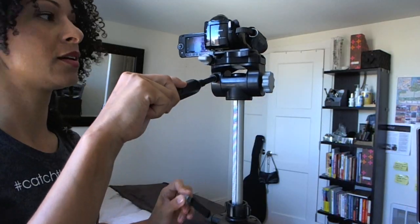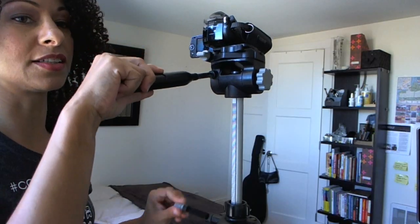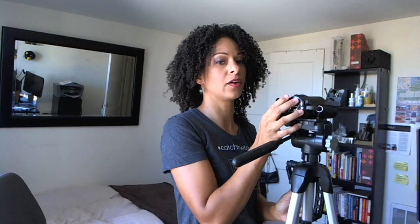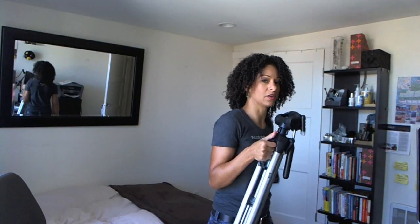I can still go ahead and bring that up so that it's above the audience level, and then adjust it as necessary. When I'm done filming, if I'm just going somewhere that's not too far away, I can actually just bring this with me. But most likely what you're going to do is release the camera, turn it off, remove it, and then grab it by the handle and go.